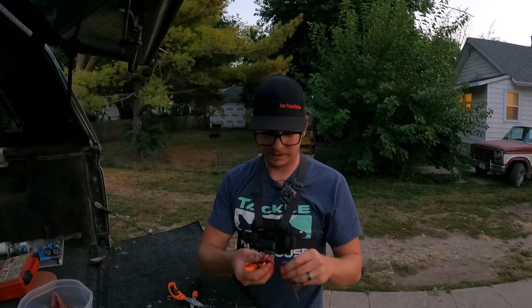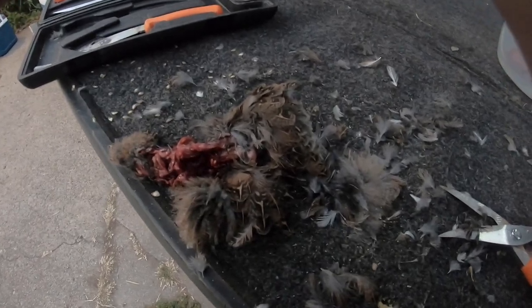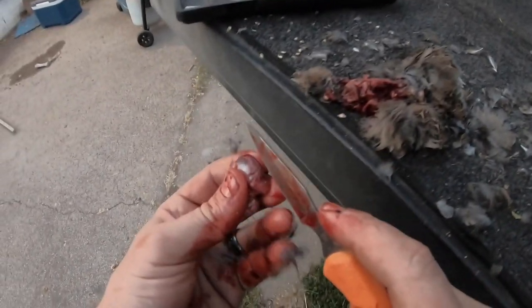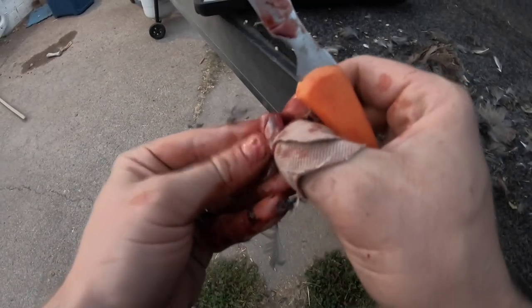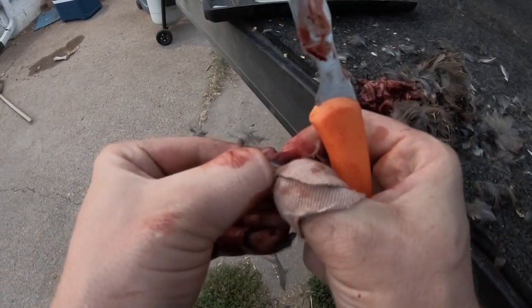You've got your gizzard. Just open it up from one side — let me show you this. Open it up from one side, and hopefully you don't break through the inner lining.